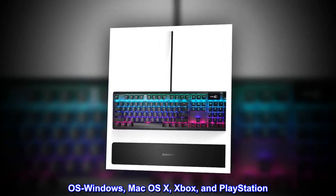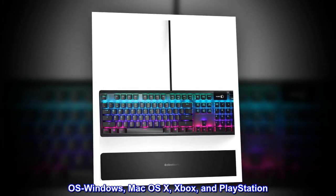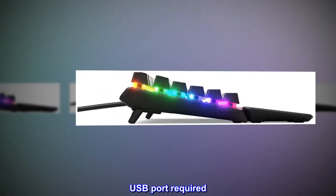Compatible with OS Windows, Mac OS X, Xbox, and PlayStation. USB port required.